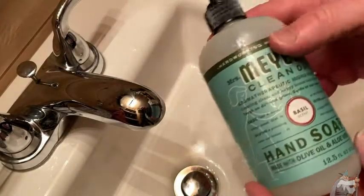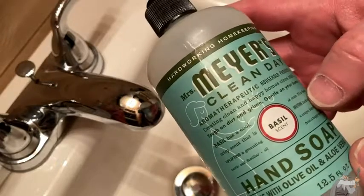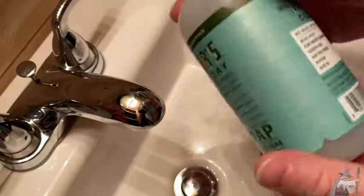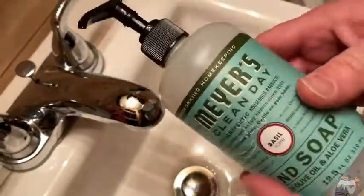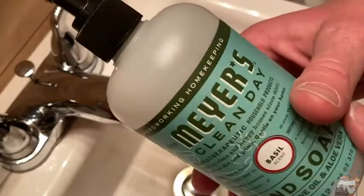Hi, I'm here today with a fantastic soap. This is Mrs. Meyer's Clean Day Aroma Therapeutic Hand Soap made with olive oil and aloe vera. One of the things I like about this soap is that it doesn't do damage to my hands, and this is the basil scent.